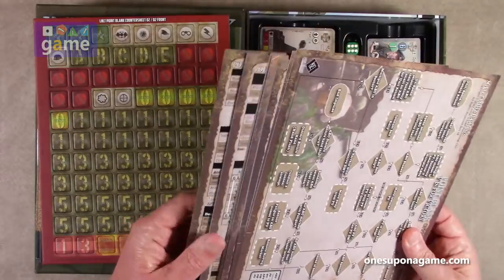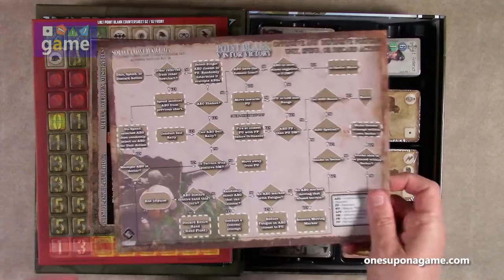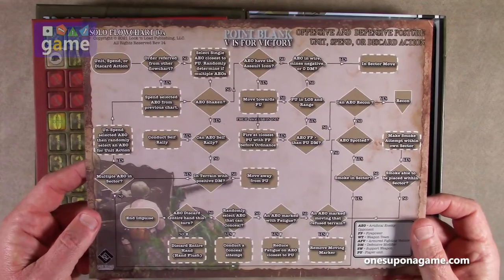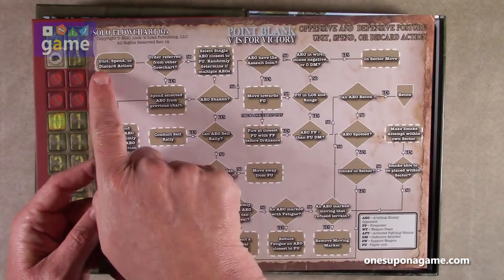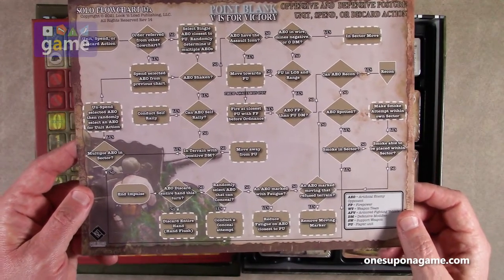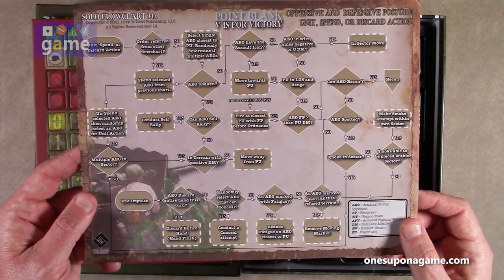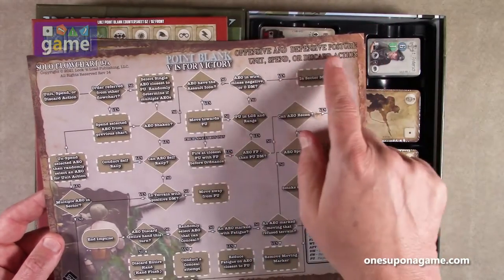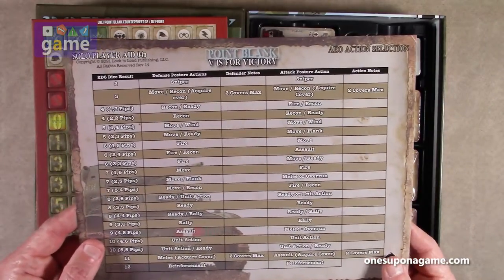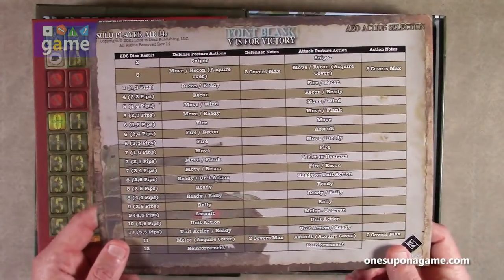And there's a very nice, very sturdy coated cardstock player aids. This one is the solo flowchart. Try to figure out where you start — unit spends or discards action — and then you do a bunch of yes/no's to find out what they do. This is very similar, like I said, to the AI for Lock and Load Tactical. Offensive, defensive posture, unit spend or discard action. And then solo player aid 4B — so this is solo flowchart 4A. It just implies there's going to be one through three in there as well.